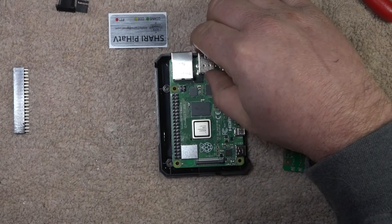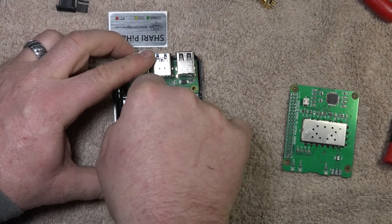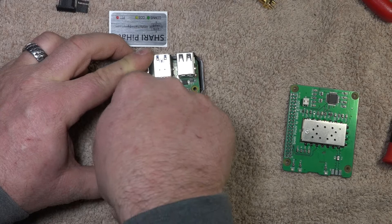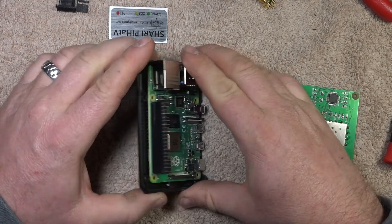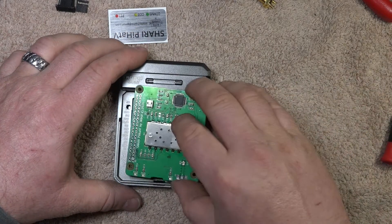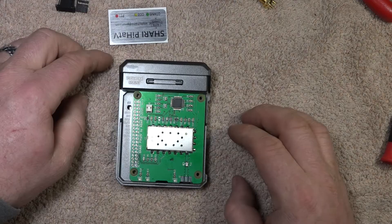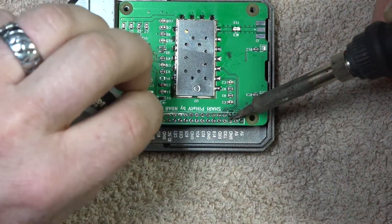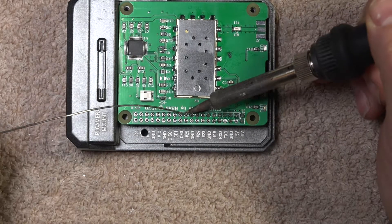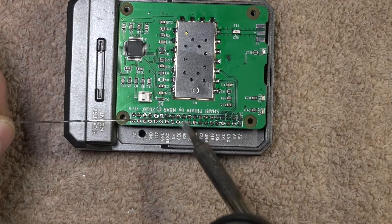Now we're going to put the Raspberry Pi into the bottom of the case temporarily, just so that we can do the 40-pin connector. Place the connector onto the Raspberry Pi, put the case on, and slide the Sherry Pi-Hat onto the pin connector. Here we are going to solder all 40 of the pins — I will speed up this video just so we can get through this pretty quick.